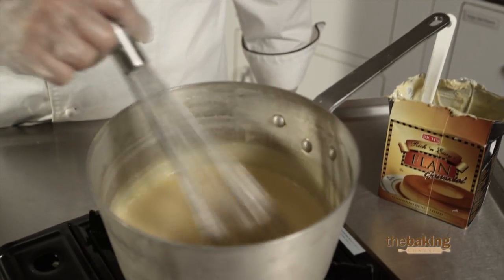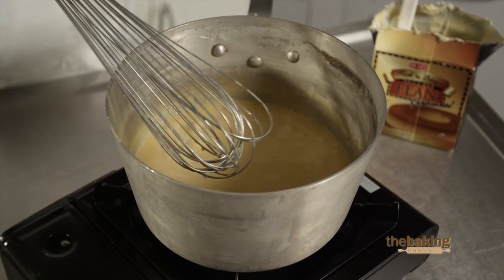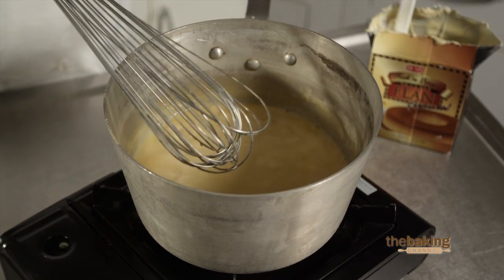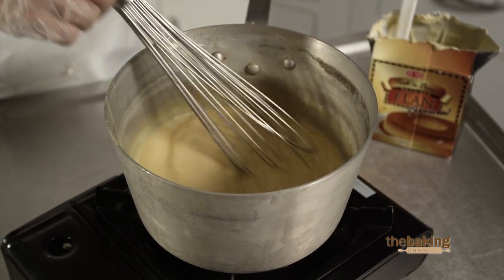So, once it starts to come to a boil, you want it to boil for approximately one to two minutes at a low simmer. Constantly stir it at this point, and once that has been done, you're now ready to assemble your flan.